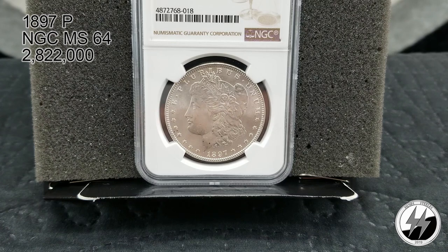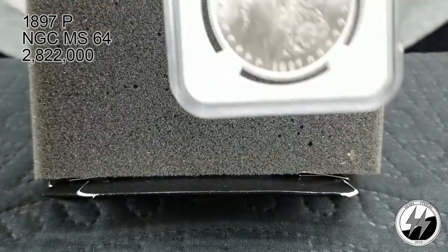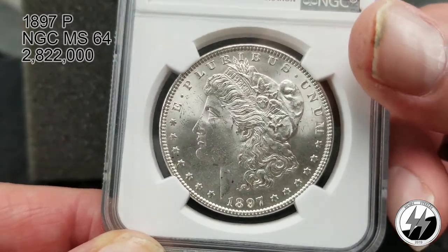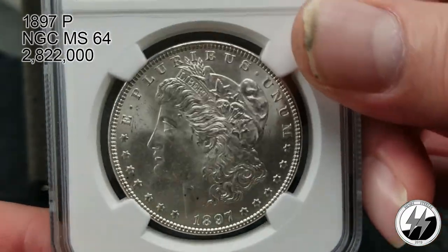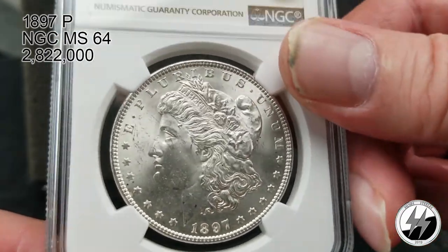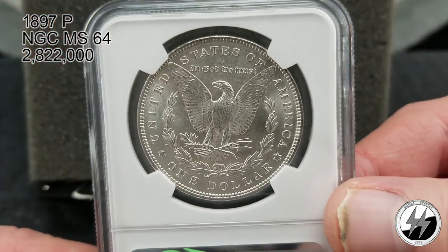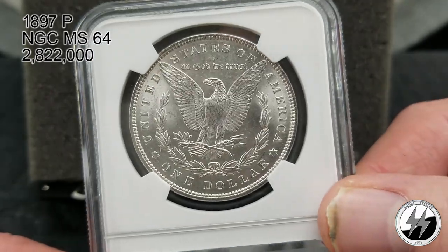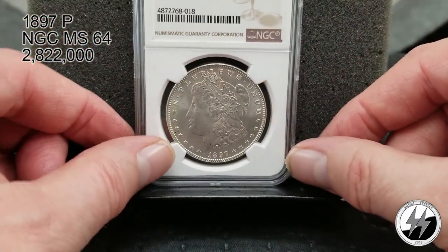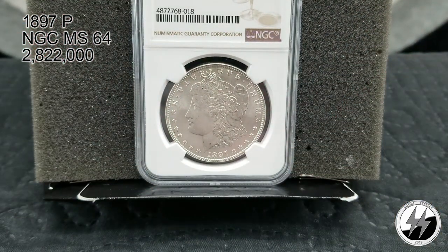1897 Philadelphia, NGC MS64. They minted 2,822,000 of these, so you're starting to get into some lower mintages. This one will probably cost you anywhere between $100 and $130 — a nice one to have in the collection. It's got some really nice bold luster to it, a good-looking coin. There's the 1897 Philadelphia MS64.